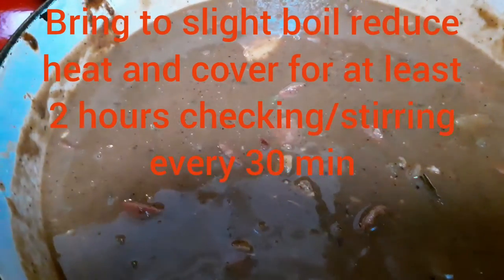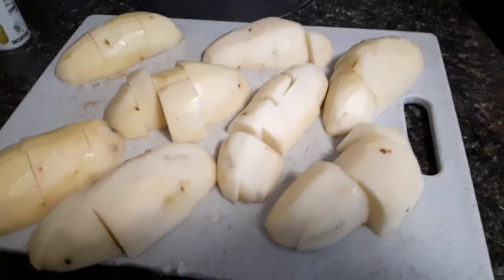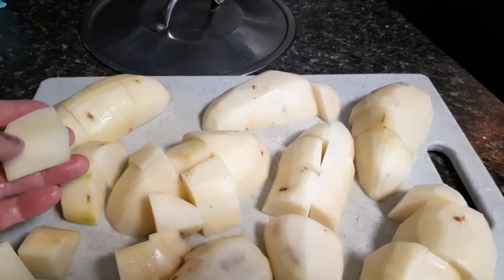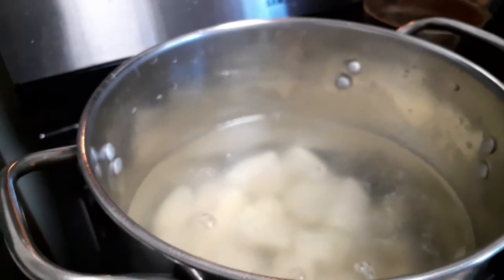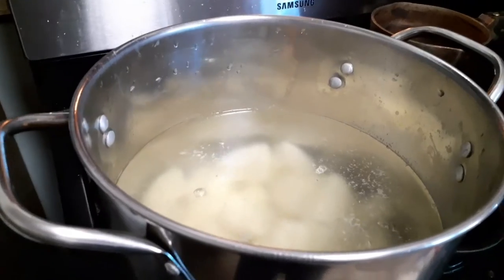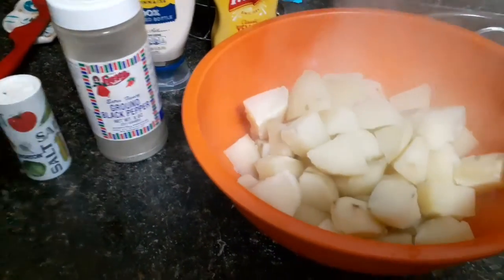We're gonna check on this in about 30 minutes. For my potato salad, I have peeled, washed, and cut my potatoes into even-sized chunks. I've added my potatoes to salt water and I'm gonna boil these for about 15 minutes.